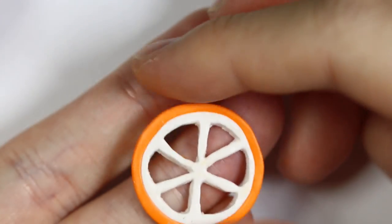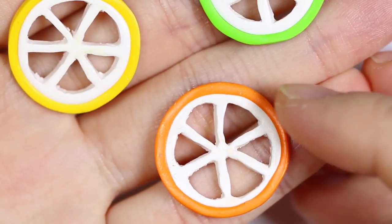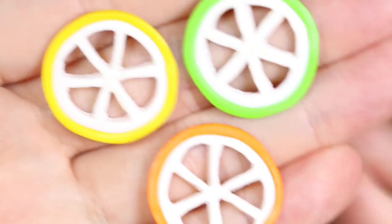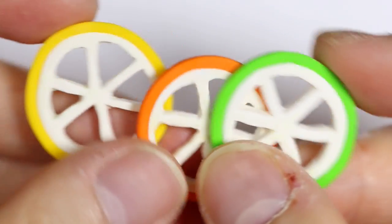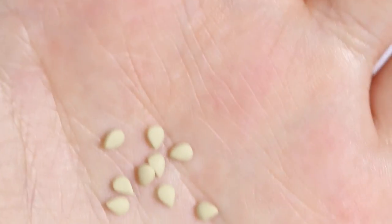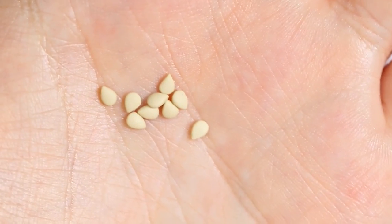This is how my orange slice looks all carved out. I even carved out a lemon and a lime slice as well, and now they're ready to bake. Here are my orange, lime and lemon slices all baked. This is a totally optional effect, but I also baked some teardrop shaped tan clay as little seeds for my slices.